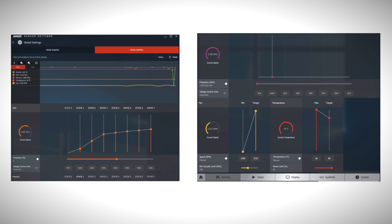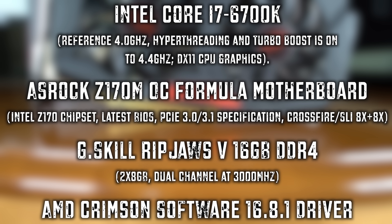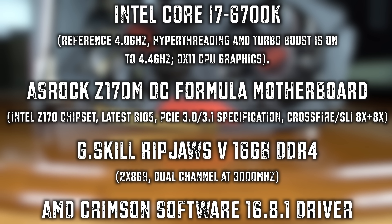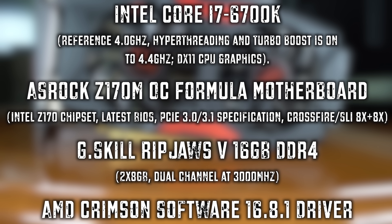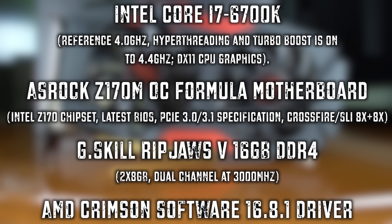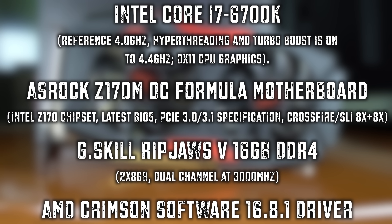A 470 has 32 compute units, and a 480 has 36, so there's not too much of a difference. With the memory on the cards, AMD has pushed this memory to its maximum, so overclocking the memory is pretty much a no-go whatsoever. But you guys will see in today's video that the 470 Red Devil overclocked is reaching almost the same speeds as a 480, just a wee bit of difference between the two, and the price difference between the two is not that much whatsoever.